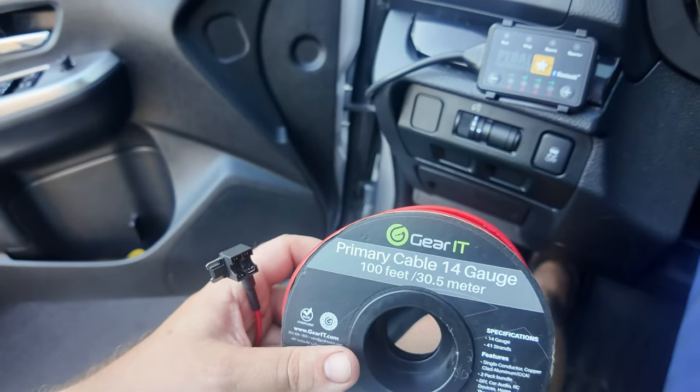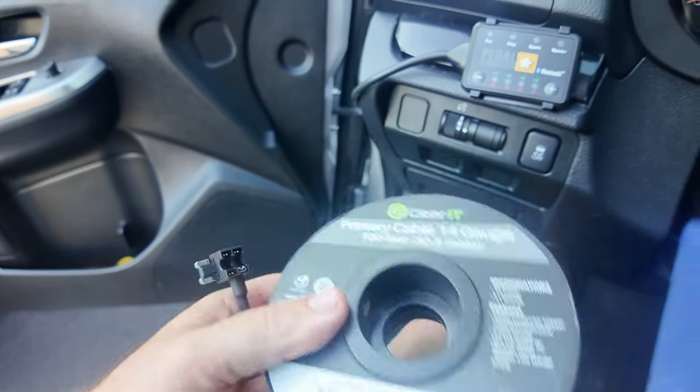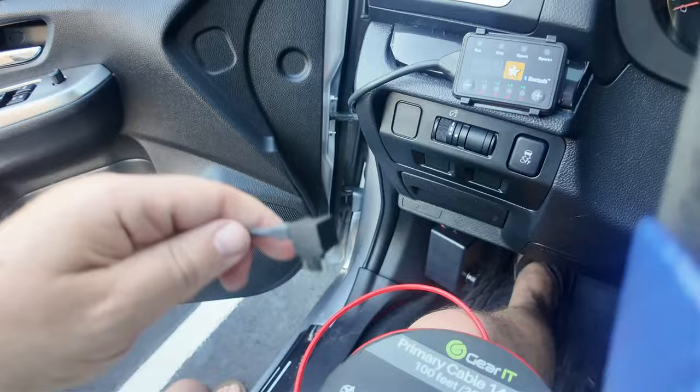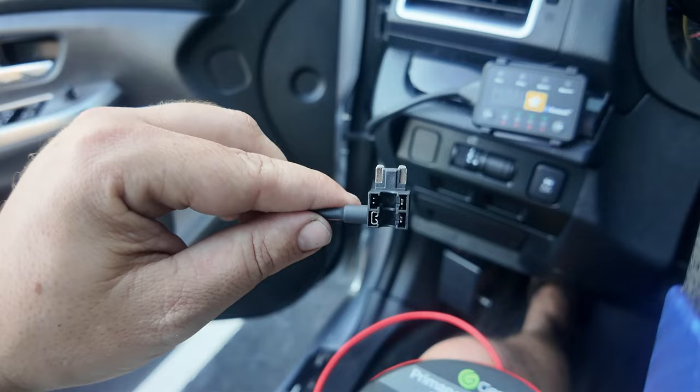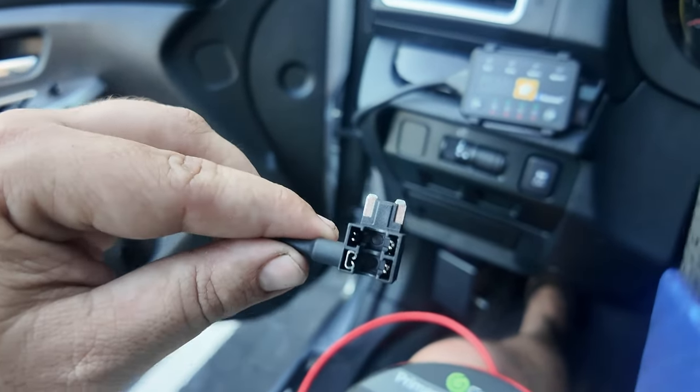I'm going to be using 14-gauge wire to wire this up, and I'm also going to tap it into a fuse tap so I can just pull an existing auxiliary fuse out and plug the fuse tap in its place.